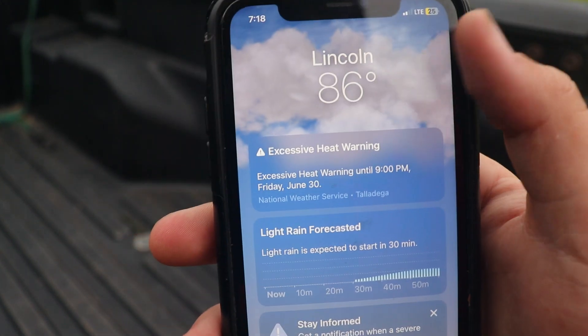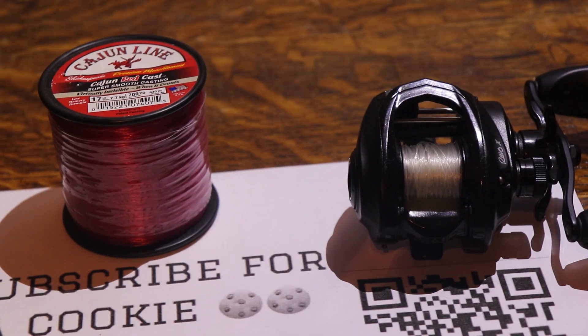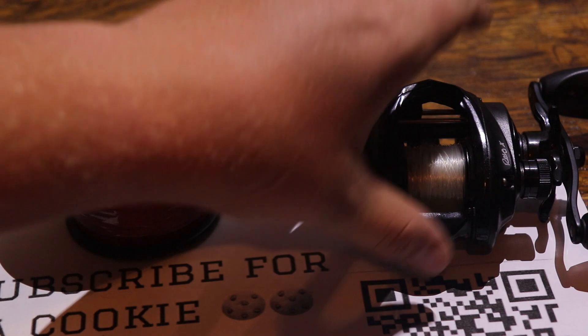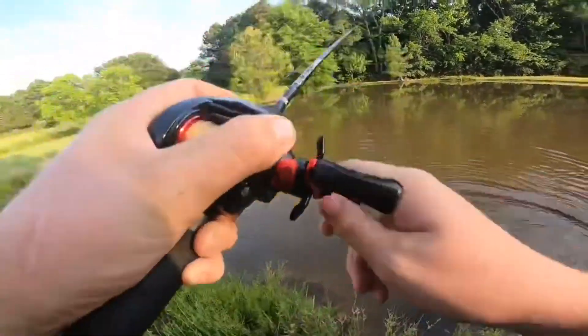Welcome back to another video. Today I'm gonna be showing y'all how to change your line on a bait cast reel.